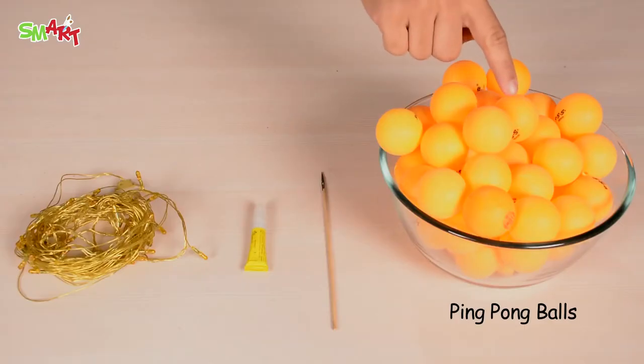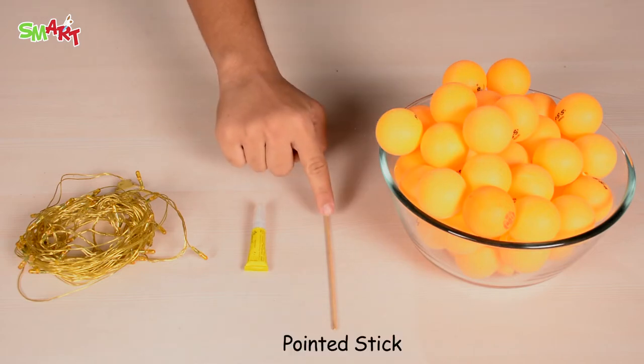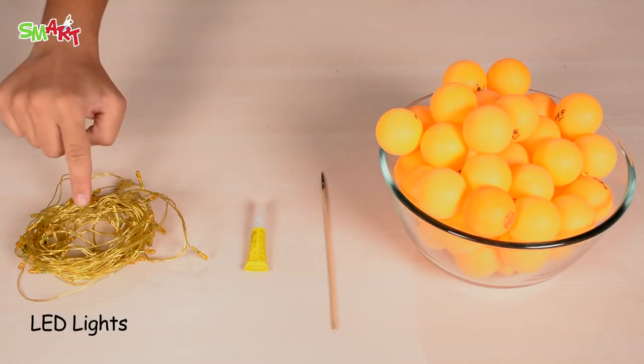So we need: ping pong balls, a pointed stick, hard glue, and LED lights.